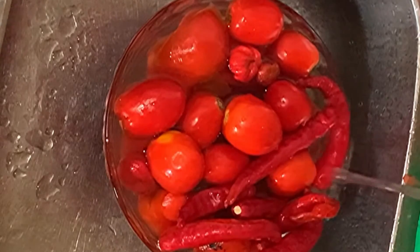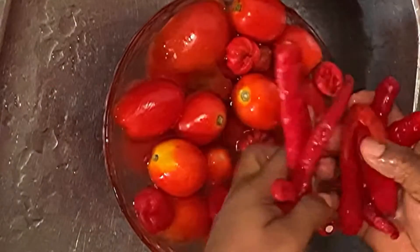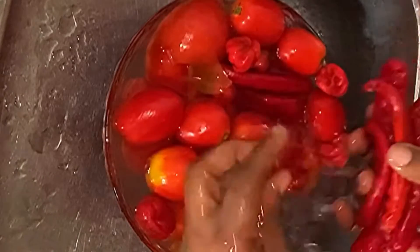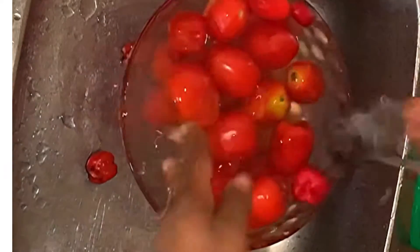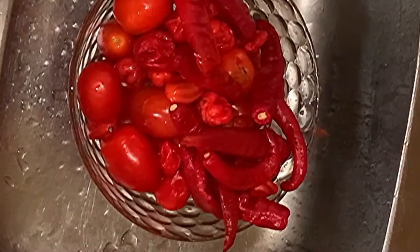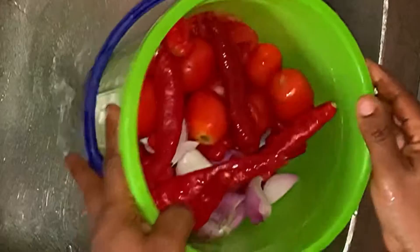Hi guys, welcome back to my channel! Today I want to show you how I made this delicious foca stew. We'll be making it with this pepper mix if you can get this — red chili pepper, it's very fine for soups like this, palm oil stew most especially. It makes it thick and makes the color pop. You'll also be using some habanero pepper, some tomatoes and onions. This is the quantity I used and you can use as much or as little as you want.